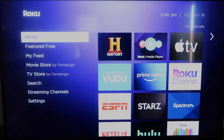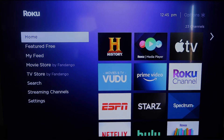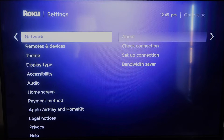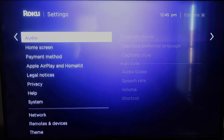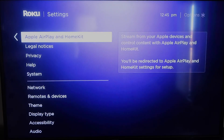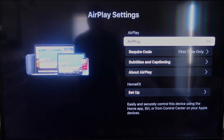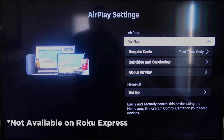Once you have that established, click the home button again to go to the home screen. Go back down to Settings, click over, and then click on Apple AirPlay and HomeKit. This is something new that Roku has implemented on all their devices. It is available on all Roku devices except the very lowest one.